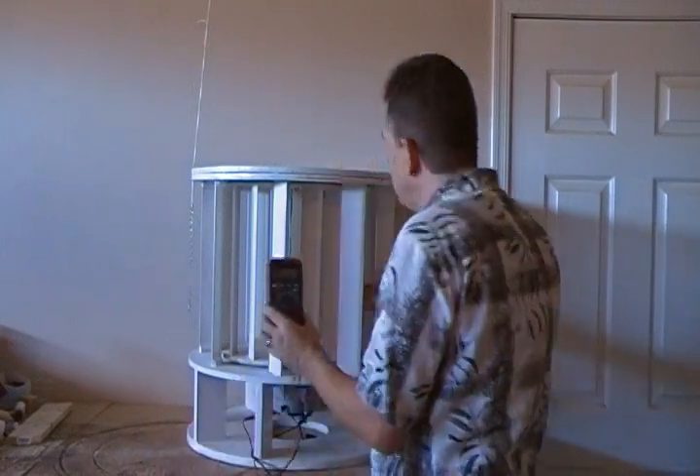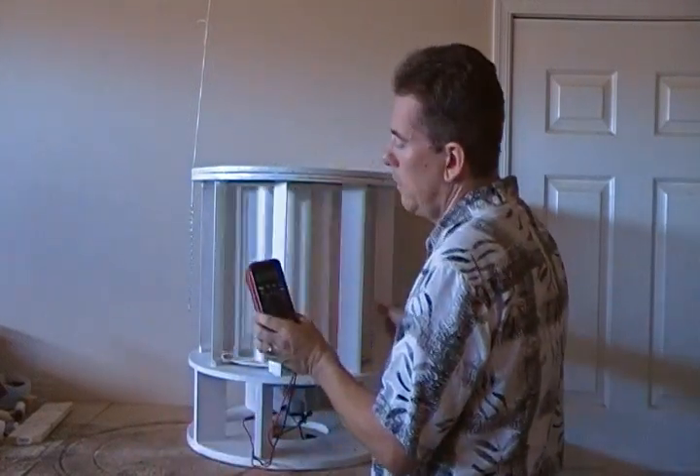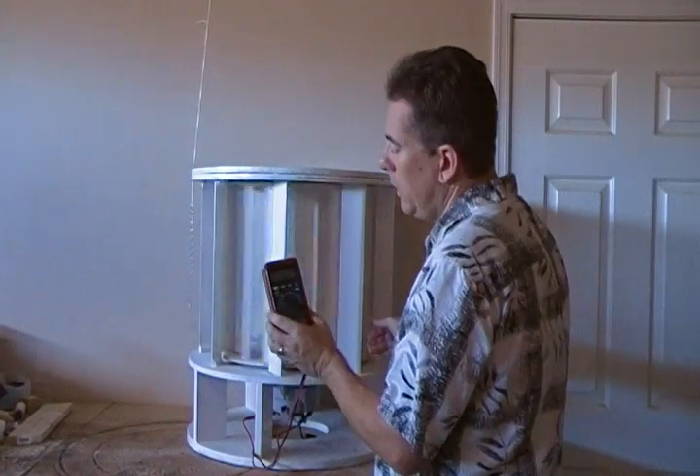This one's been out in the field two years and it's still generating electricity. This thing has stood the test. It does need a little refinishing and touching up, but it's held up remarkably well.